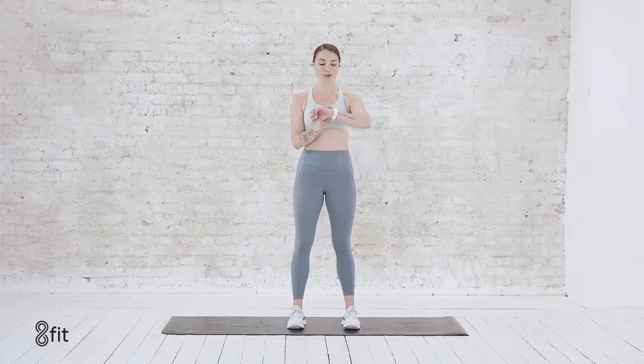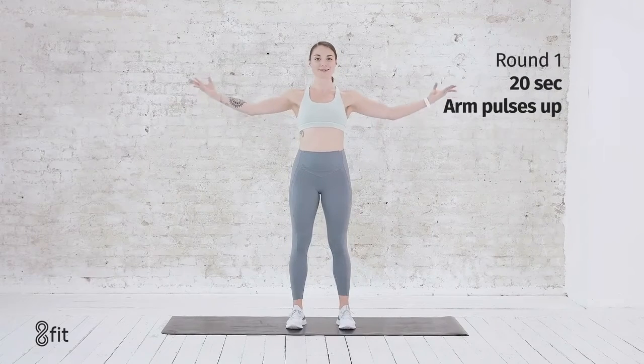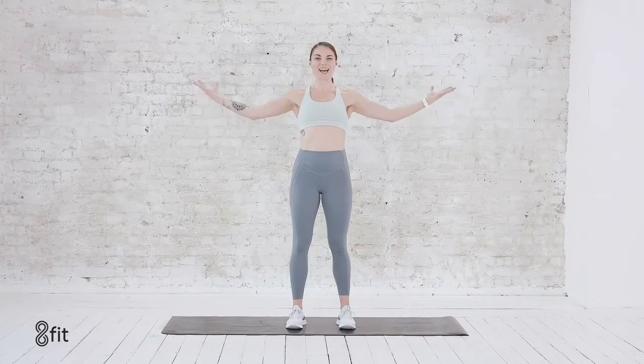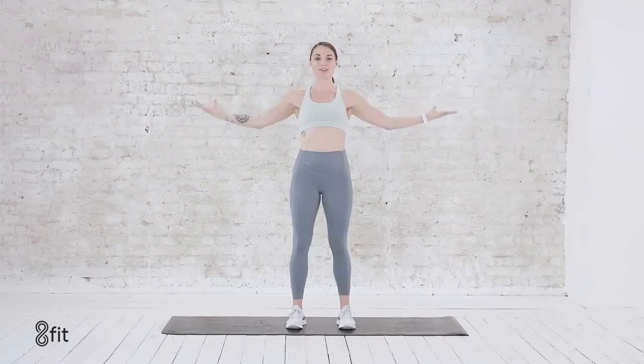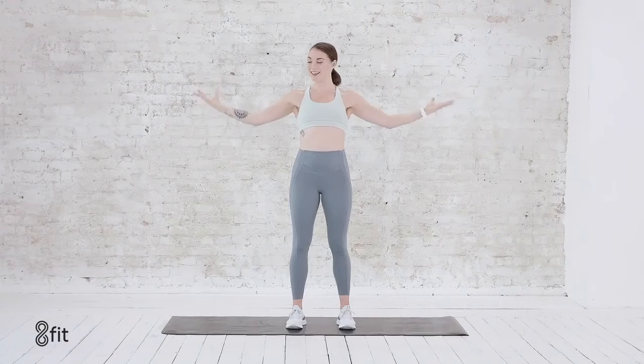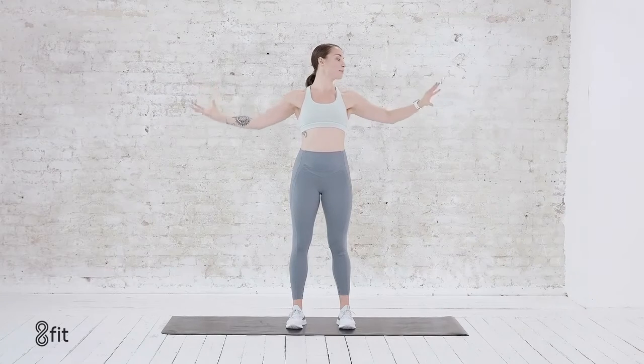I'm going to set a timer. The first move is pretty simple. You're going to start standing and we're going to move for 20 seconds right here. Arm pulses. Your shoulders are back, your palms face up, and you activate all the way through your fingertips. Just breathe here, exhaling, and then try to add a little bit more power in those arms.